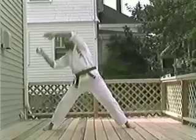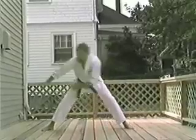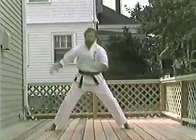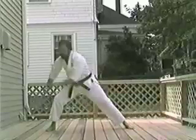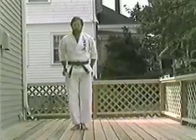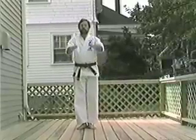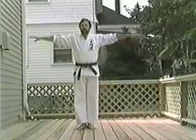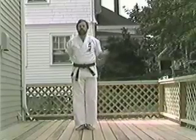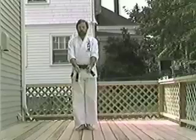Each. Knee. Soft. Chin. Roll. Look. Each. Double arm strikes. Each. Knee. Soft. Chin. Roll. Look. Each. Double arm strikes. Each. Knee. Soft. Chin. Roll. Look. Each. And look.